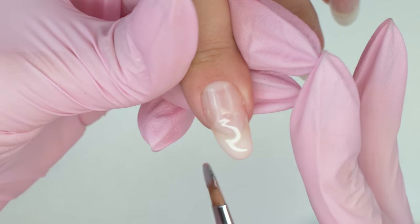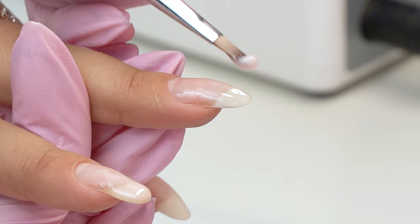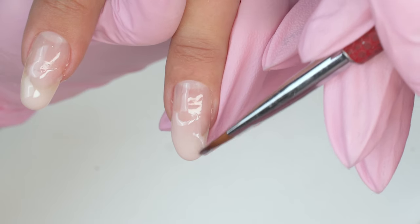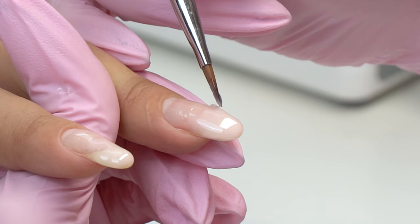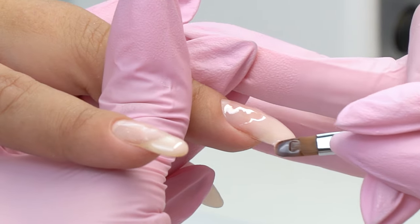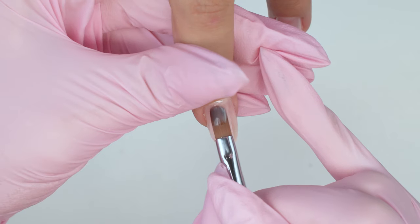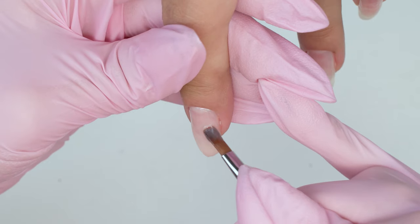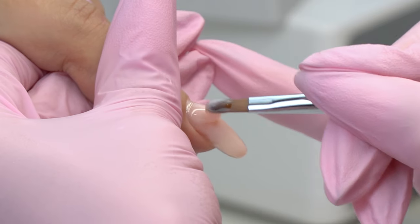Moving on to sculpting. I start by laying out the gel on the free edge and form a rather thick layer to lift the tip. Many nail technicians keep it thin, imitating a base coat technique, so the free edge gets thin and poorly strengthened, which again results in cracks at the in-growth points. Feel free to put lots of gel on the free edge. Then I strengthen the cuticle zone, being particularly careful not to file this area and avoid lifting.